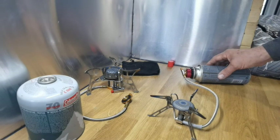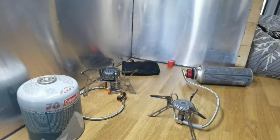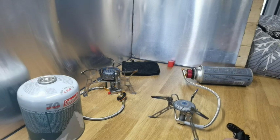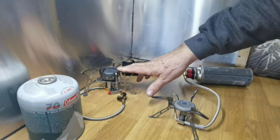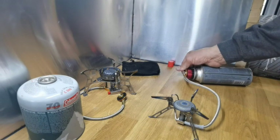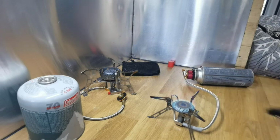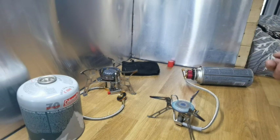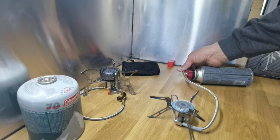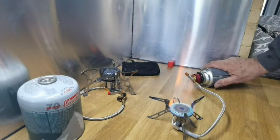Let's give this a test — nothing in the way. We need a lighter. This is the Fire Maple stove versus the Chinese cheapy one. I think the Fire Maple is about £40–£48, and the Chinese one was about £15 — I'll double-check and put that in the description below. Let's fire the Fire Maple up — okay, that's a good flame.